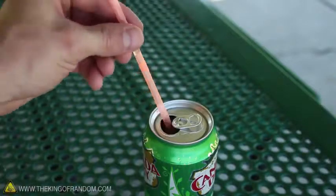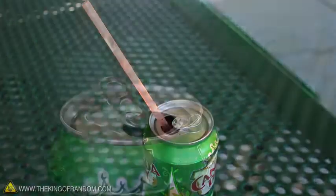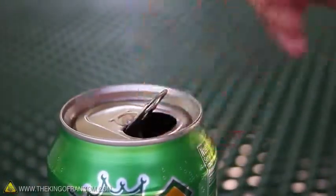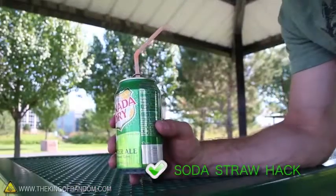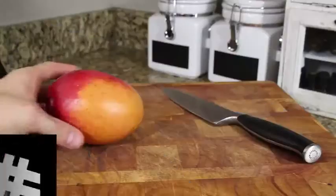Have you ever noticed that when you put a straw in a can of soda it doesn't want to stay? Try bending the tab of the can over the hole and slide your straw down through the tab. No more floating straws, because now it's held in place.